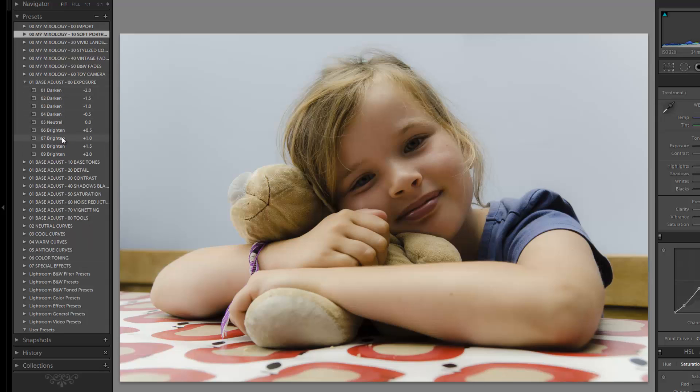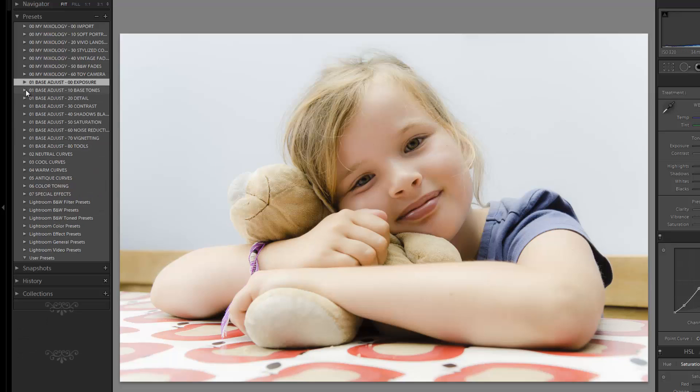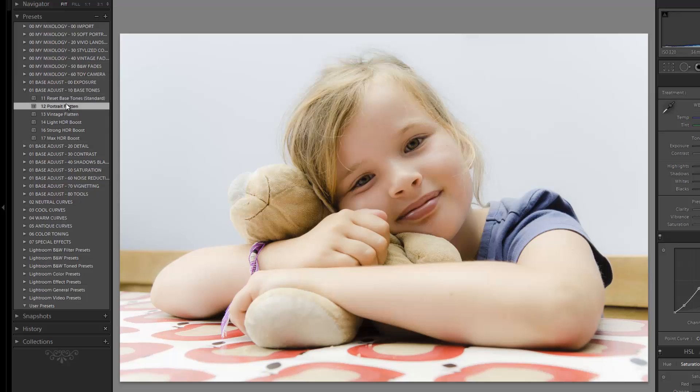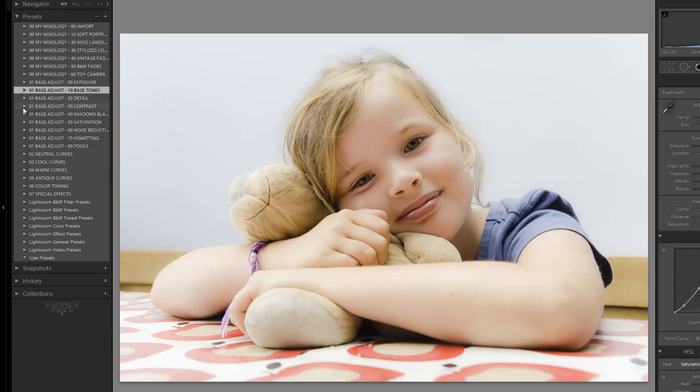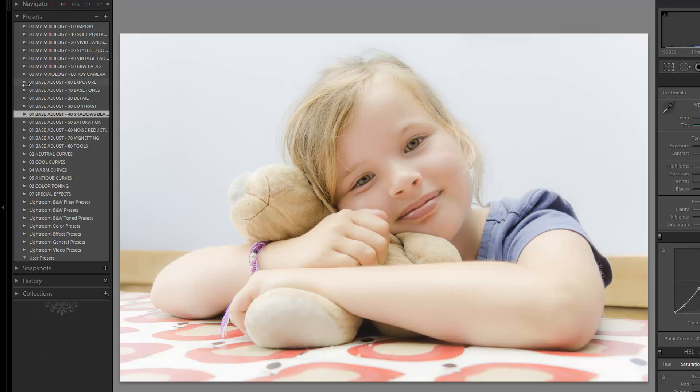Next I'm going to jump down to exposure and take it up by around one stop. It's going to be really bright right now and that's fine because we'll fix it. Let's go into base tones, do a portrait flatten, then go into shadows and blacks and do a heavy brighten. With this level of brightness I can really see whether the highlights are starting to blend with the shadow areas, and I do start to see that blending going on.